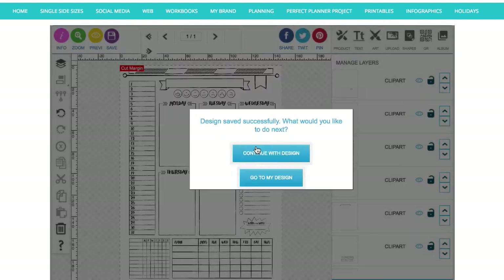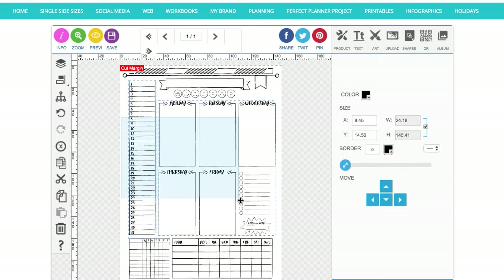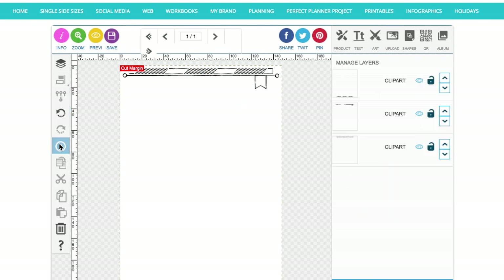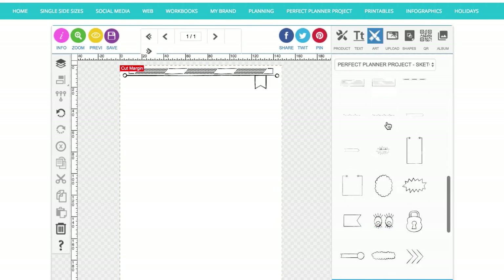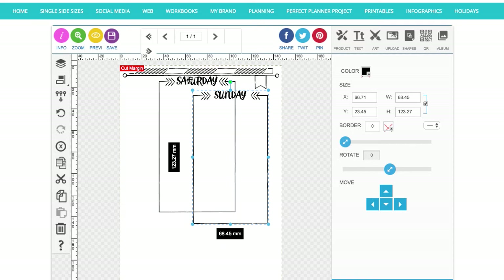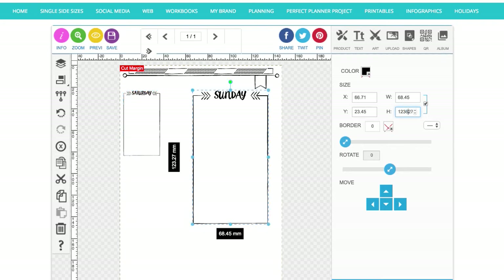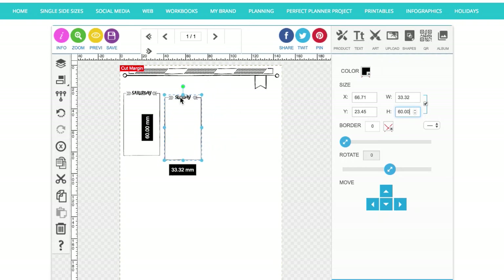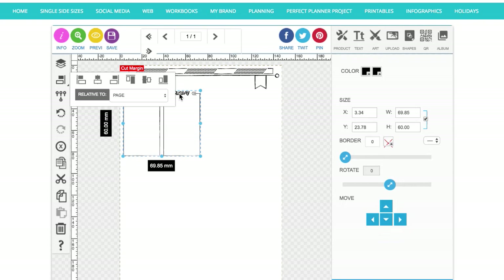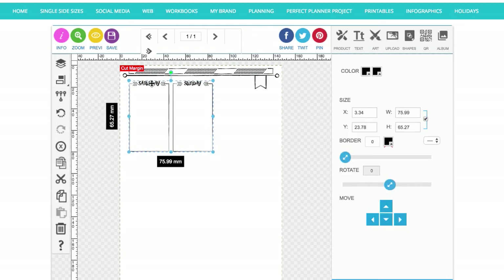I'm going to grab all those elements and delete them, leaving the header and footer in but deleting all the other elements. On this right-hand side page we're going to have Saturday and Sunday — the two best days of the week! They can be a little bit bigger than the weekday elements if you want, because they are better after all. I'll line them up together and group them, and Saturday and Sunday will go at the top.